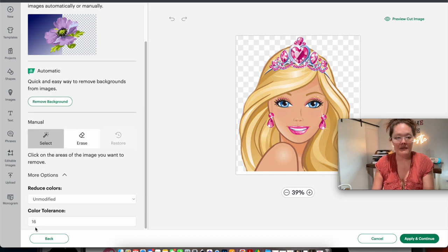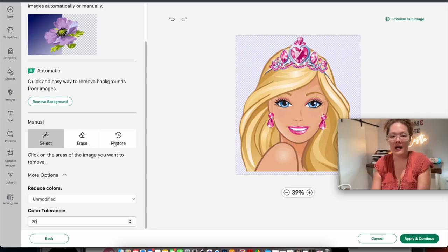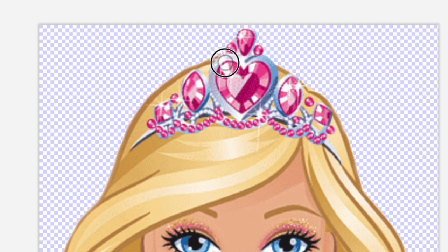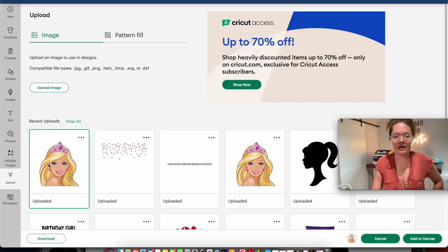Select complex and press continue. Because we have that checkered box we want to remove, go to more options and bump the color tolerance up to about 20. Then click on the checkered background and it all disappears — that's exactly what we want. When I did that, a little bit of the gray on her crown went away, so I go to restore and hover over that portion of the crown to bring it back.